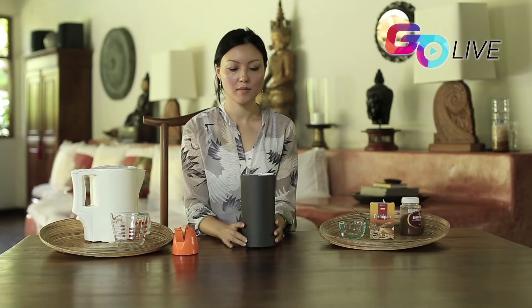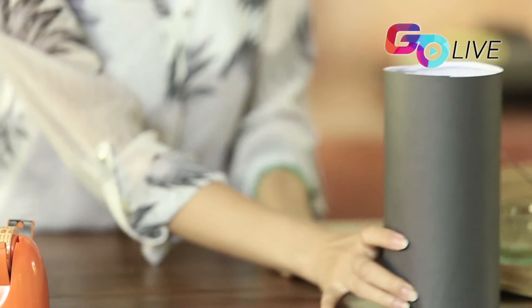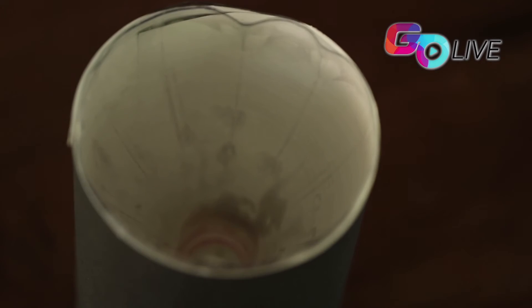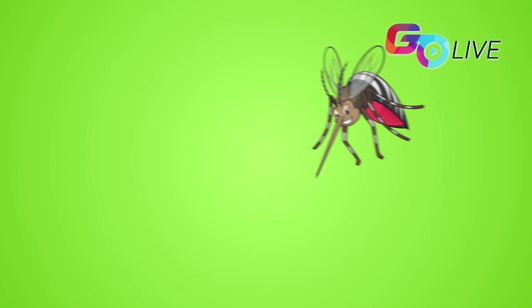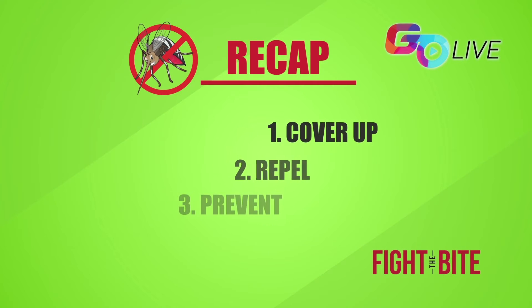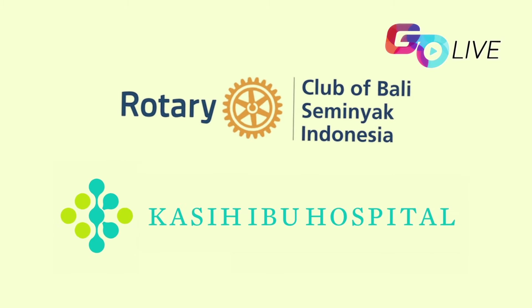Tape the edges of the paper closed. The trap is now finished. For optimal results, place it in a dark, dry corner. The trap will last for two weeks, then just repeat the steps again. Don't forget the four easy prevention steps: cover up, repel, prevent, and eliminate with your mosquito trap. Thank you from the Rotary Club of Bali Seminyak.